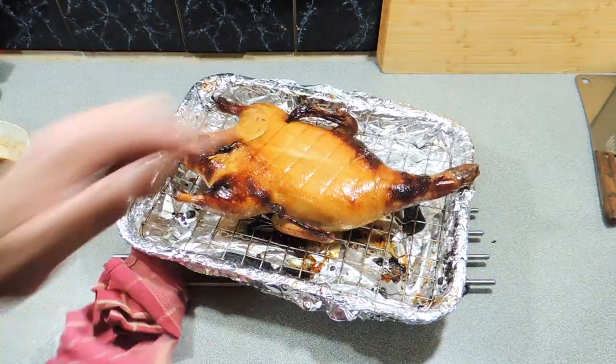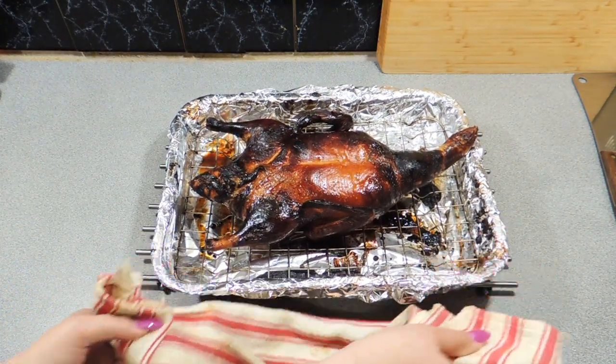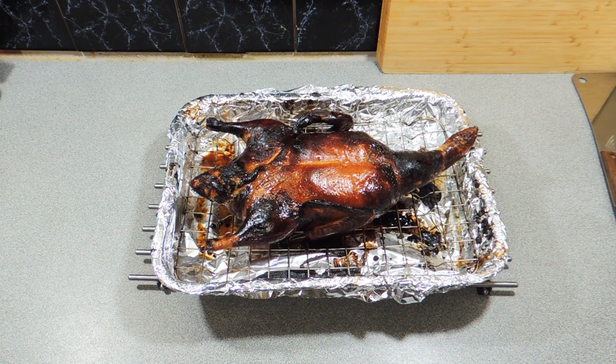Before you know it we're going to have this most amazing looking duck — how good does that look? Looks like I just got it from a restaurant, doesn't it? Nope, we cooked that in our oven. The original idea was to cook this on the rotisserie in the barbecue, but technical difficulties came up and we couldn't do that.